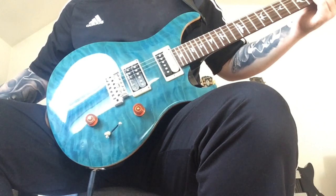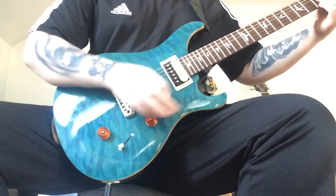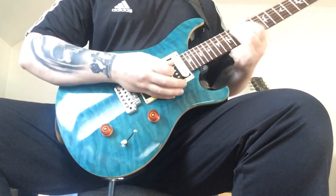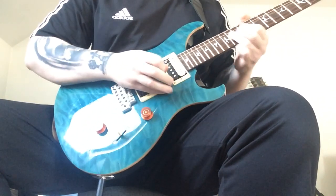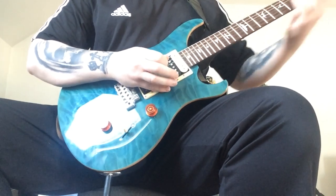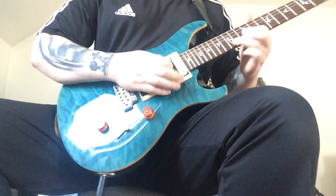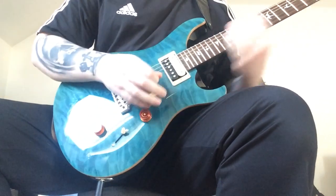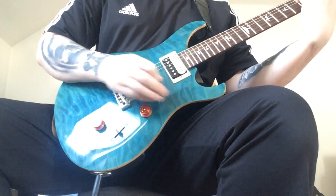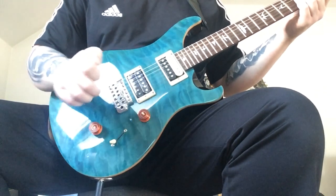Let's put some gain on it. Here's the bridge... two pickups... now the neck... some chords. Now obviously when you split it, you can get some of the Hendrix-style single coil tone stuff.